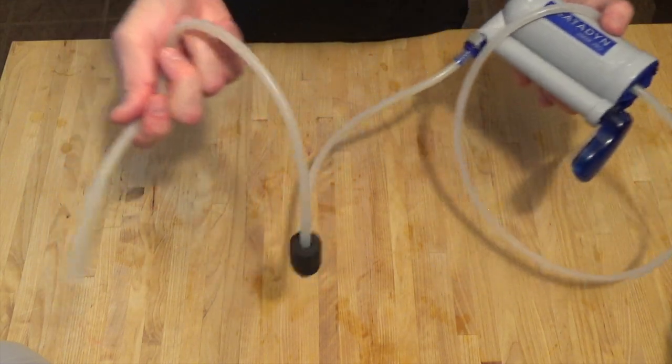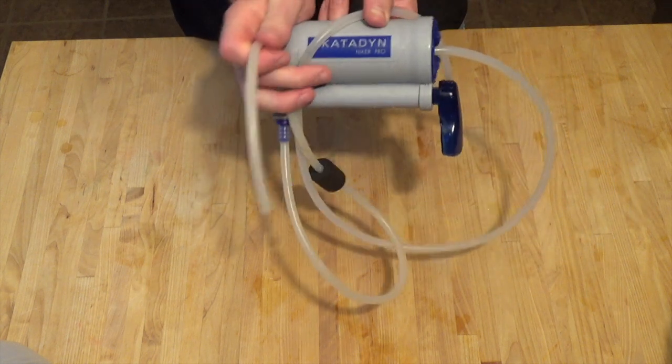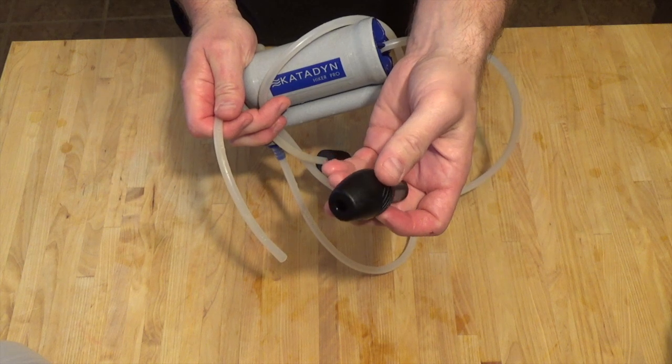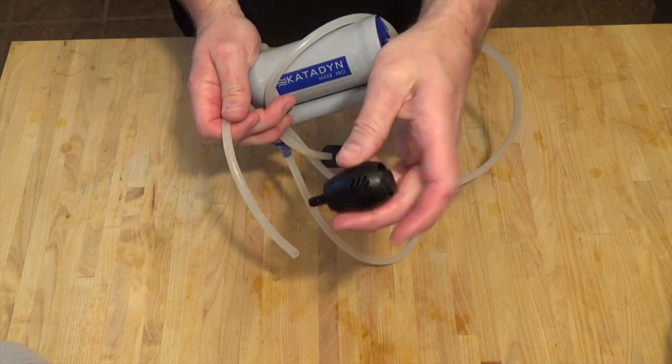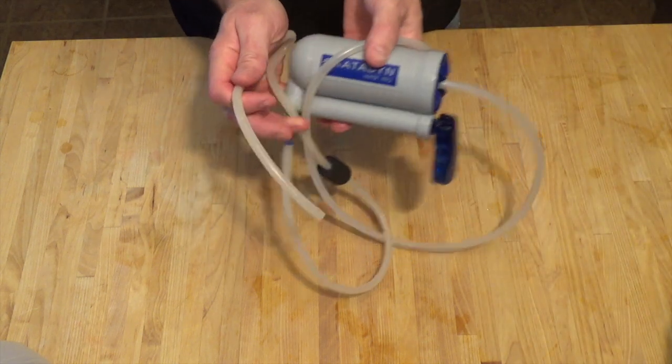This is my Katadin backpacking water filter. You've all seen me use this quite a few times before, and the only modification I needed to do was take off the little rock screen here on the intake line. So we'll go ahead and set that aside. Other than that, we're ready to roll.